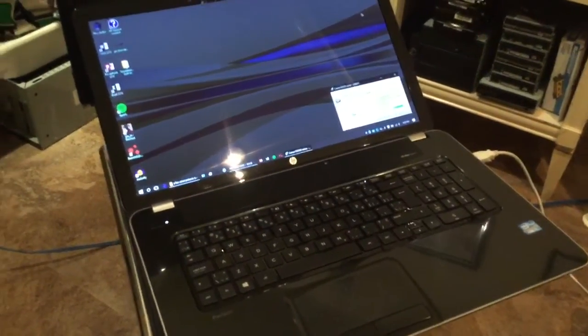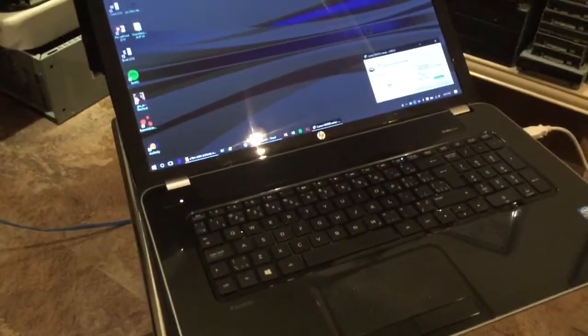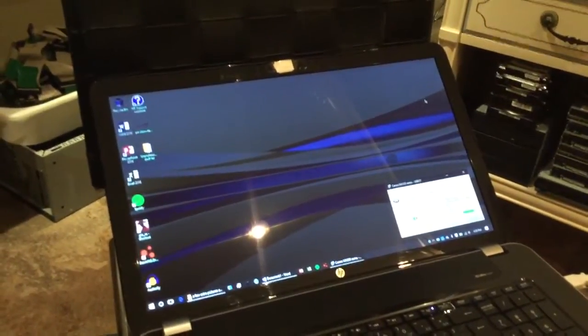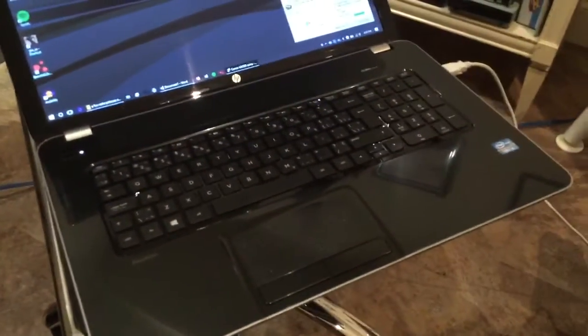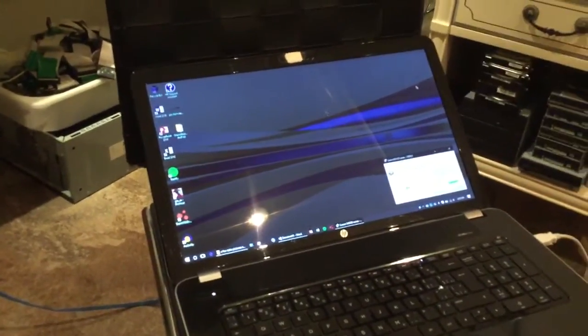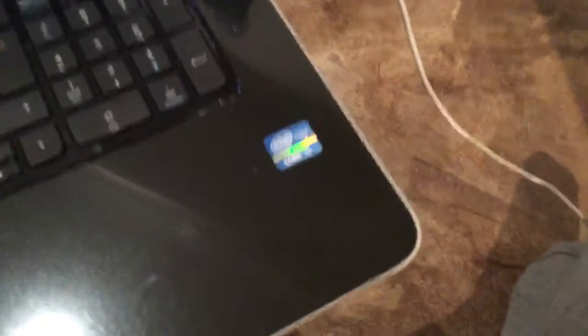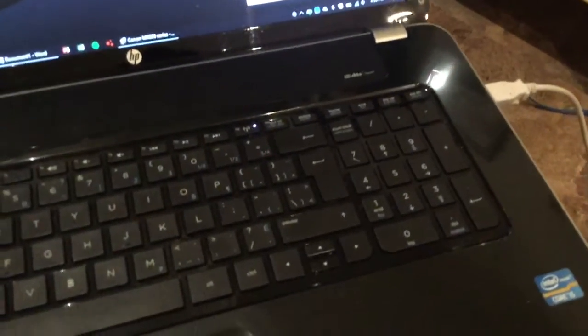Hey guys, I'm still sick. I fixed this HP laptop, by the way. I don't know if my camera's gonna focus in the YouTube capture app. I'm hoping this is a somewhat presentable video when I'm done. This is the HP Pavilion 17 — can't remember the exact model, but it's got a Core i5. The previous owner put tape over the camera, which is pretty typical.